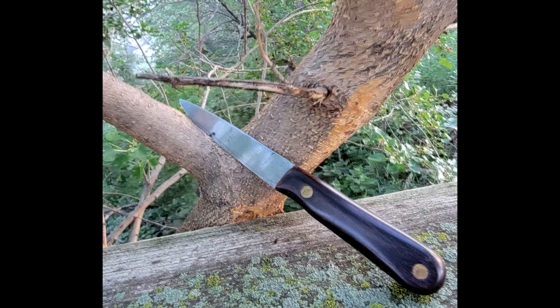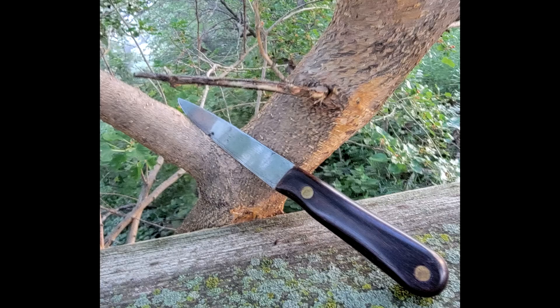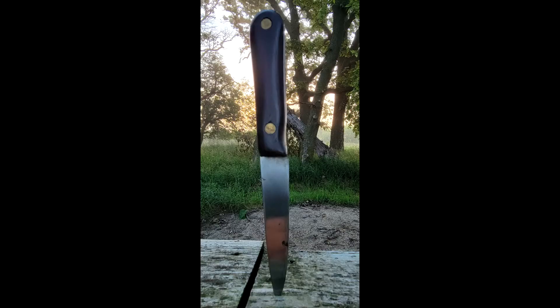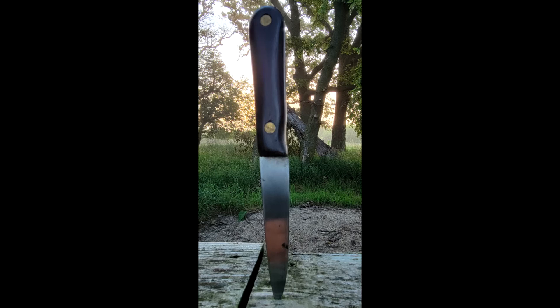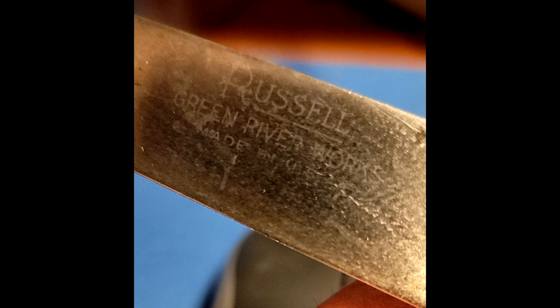The knives would cost a trader a dollar fifty to three dollars and fifty cents per dozen, and were then sold for fifty cents to a dollar fifty each. These knives cost more than other knives of the period, but the cost did not stop them from being popular among plainsmen and Native Americans. Green River blades became known as the standard of quality — the phrase 'up to the Green River' was used to signify that something was first rate. The expression 'give it to him up to the Green River' meant stabbing someone up to the blade stamp, which was located near the hilt.